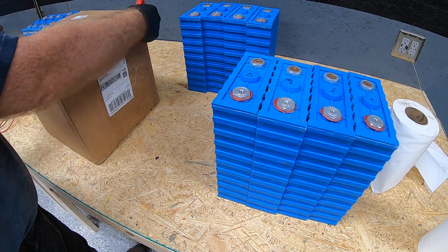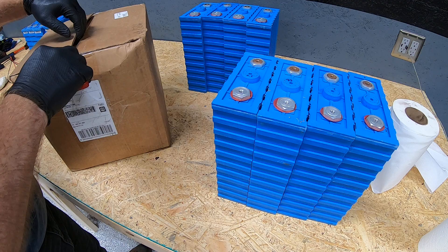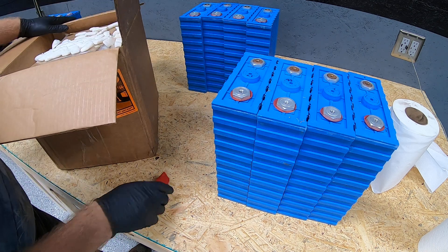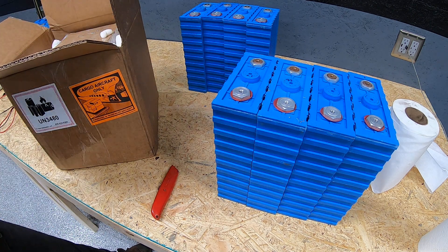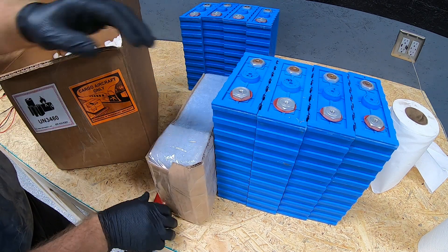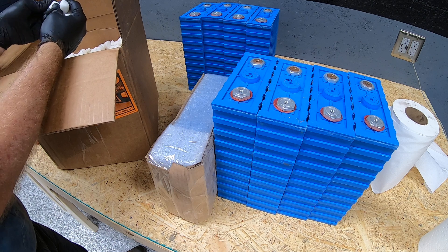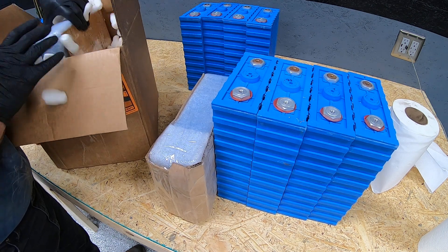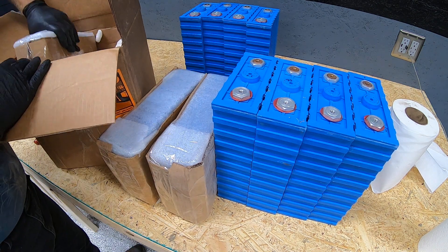I wanted to bring it back early just to show you this packaging job from Battery Hookup. Someone there took an awful lot of time to package these, and it's greatly appreciated. You have the box with peanuts that are made out of cornstarch — the non-styrofoam kind. Styrofoam ones tend to build up a lot of static discharge, so I'm happy to see the cornstarch-based ones were used instead.